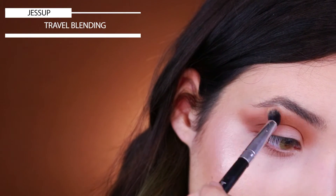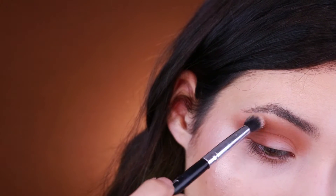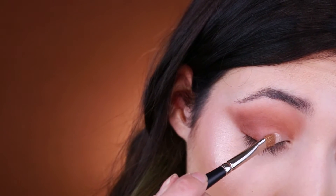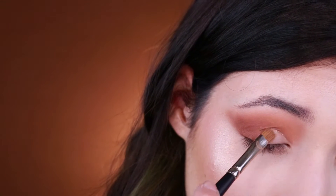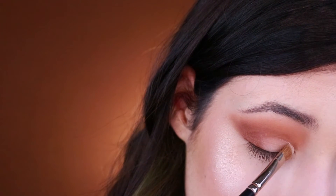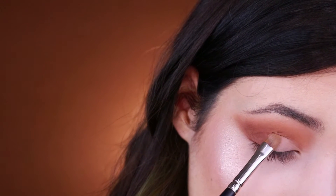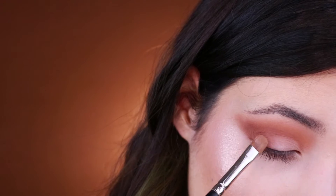Blending is really important in this look — I feel like it's the number one thing that you have to be patient about and do really well. Here I'm using this tawny shade to apply on the lid, and I'm super sorry about the shaking camera.